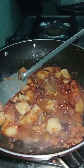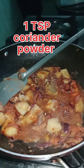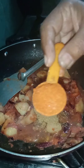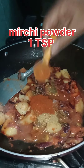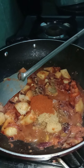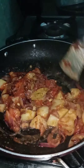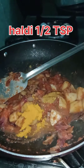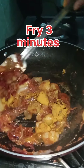We will take the tomato and cut the red pepper into pieces in 3 minutes. We are cutting the red pepper in half. 1 minute on medium flame.